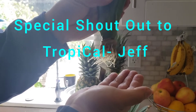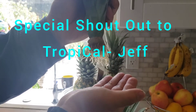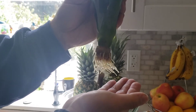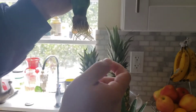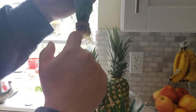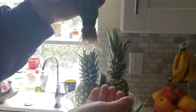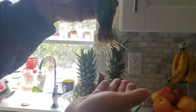Special shoutout to Tropical Jeff — I'll put a link to his channel where he talks about his pineapples. He has a lot of experience in growing pineapples. I used to just leave them in water under the windowsill when it got to this level, but I saw one of his videos and he grew the roots really long, so that's what I did. And this is looking really nice and healthy — check out those roots.